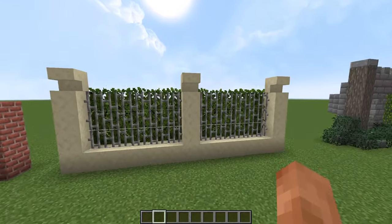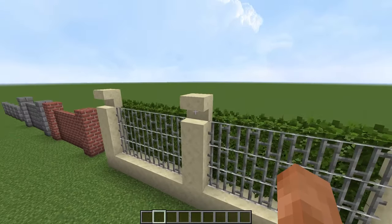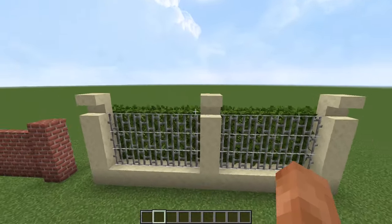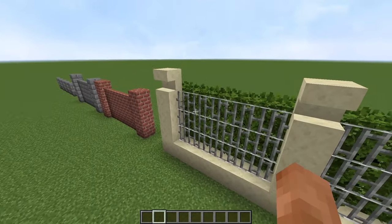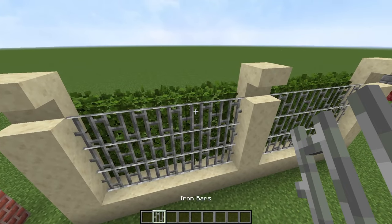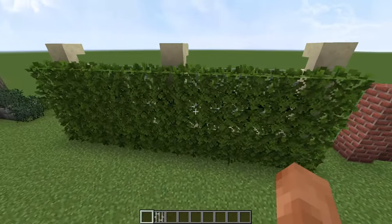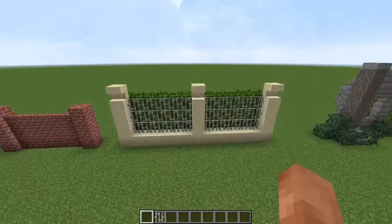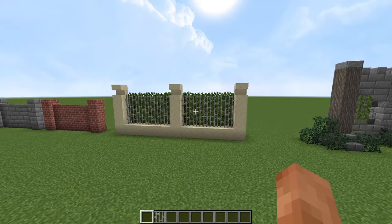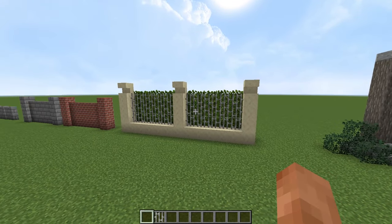This next wall here — you don't have to use sandstone, I just think the sandstone looks pretty cool. So I've got smooth sandstone with some upside-down stairs on the top to give it a little bit of detail. Place in a bunch of iron bars, and then behind that you can stick a bunch of leaves just up like that. And from the front here it looks really, really cool. This would go well in a Victorian or modern city, I think.